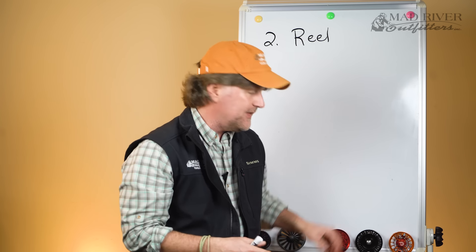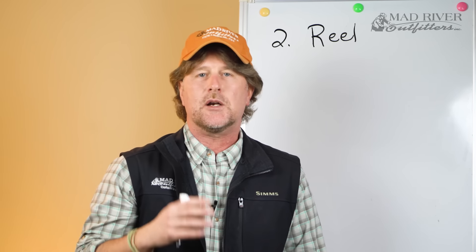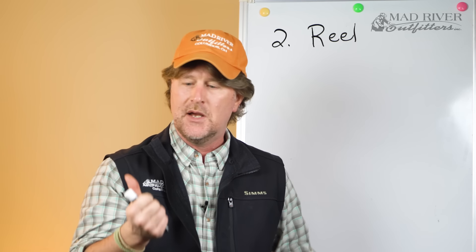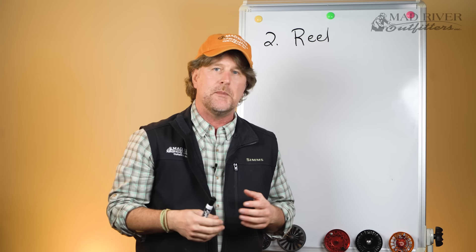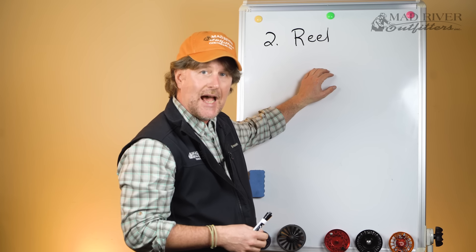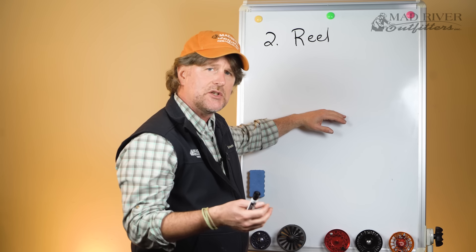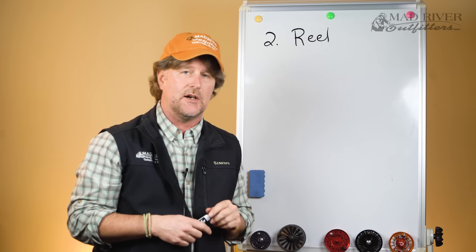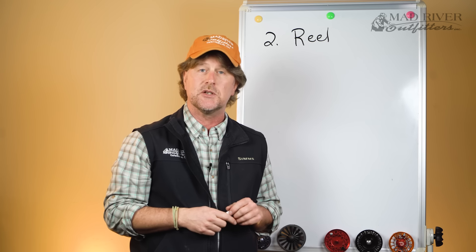So that's fly reels. Remember, the fly reel is very overrated. In our coming series we're going to get into the fly line, the leader, and some flies — and those are by far your top three most important pieces of gear. Get the best reel you can afford. You now know machined versus cast, click and pawl versus disc drags, what the disc is made out of, large arbor versus standard arbor, and sealed versus non-sealed drag. I don't think it's a big issue, but I'd be remiss if I didn't teach you about it.